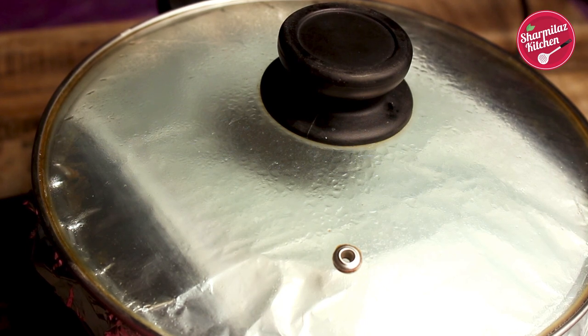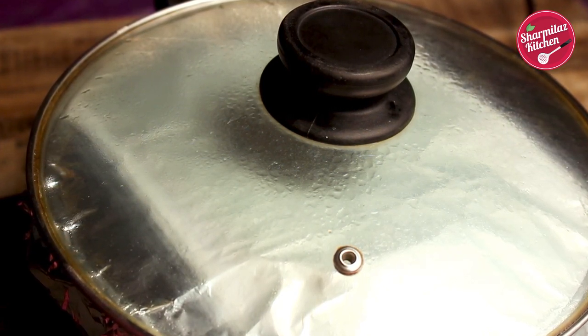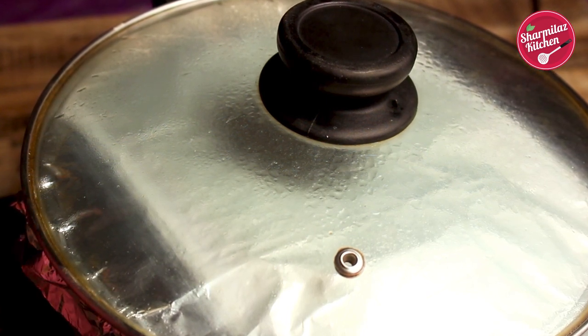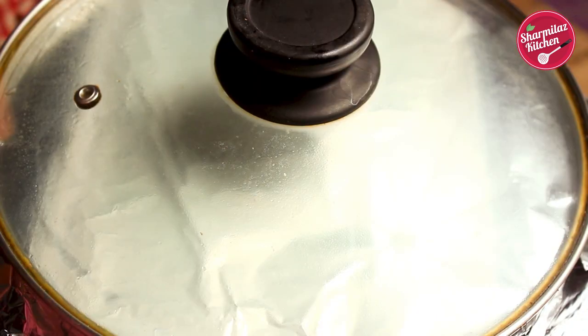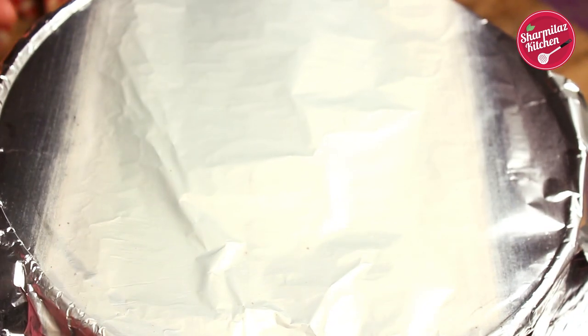When the biryani is cooked, don't remove the lid immediately. Wait for 10 to 15 more minutes and then put the lid off. Now I will show the biryani — let's see if it is done. First remove the lid and then remove the foil paper very carefully because it is very hot and steaming. The hot steam can burn your hands.